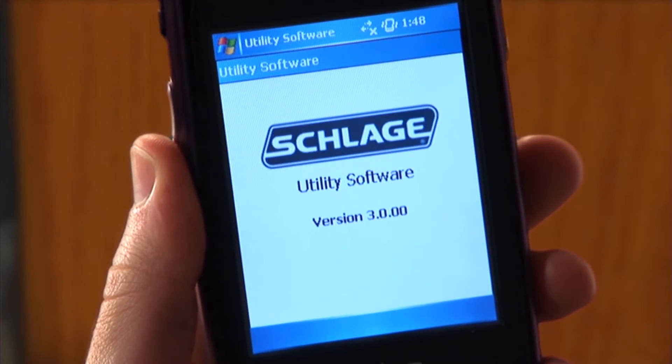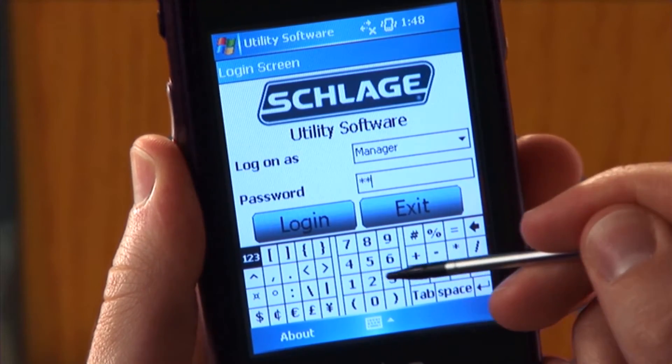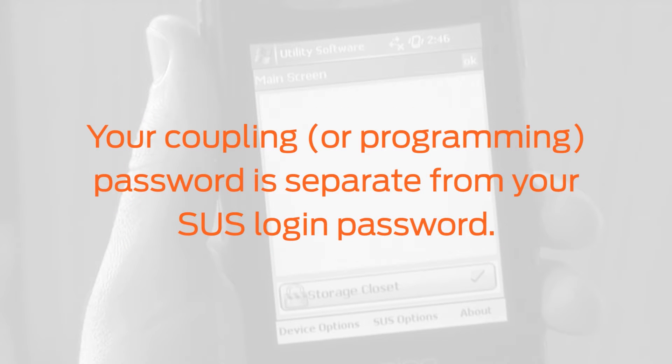The process of coupling is password protecting a specific HHD to make changes to a CO series device. Changing the coupling password is very important to ensure your CO series devices only communicate with your handheld devices. Please note your coupling password is separate from your SUS login password.